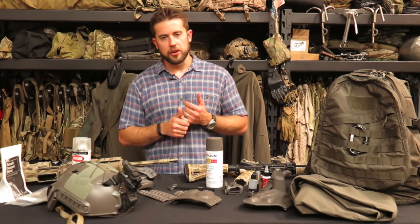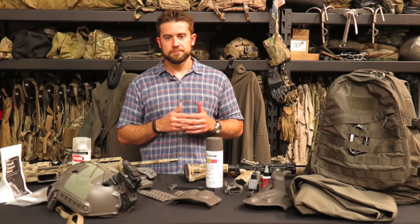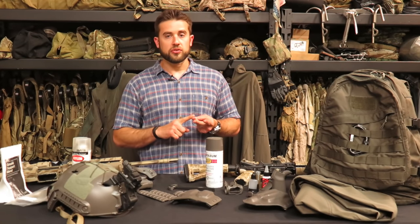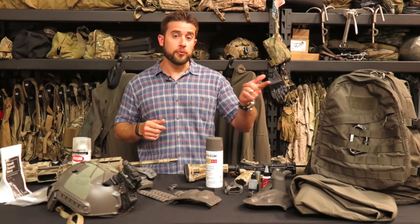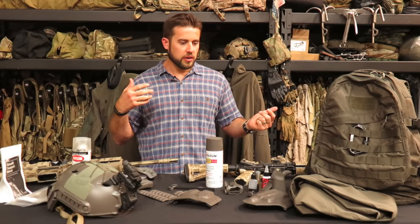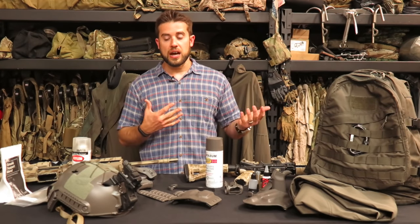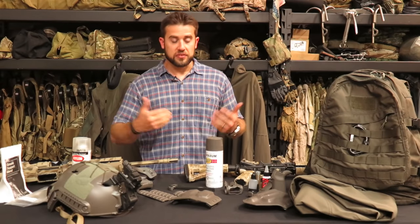Multicam is great for dense green vegetation environments. With Desert Digital, Multicam, and mass gray, you kind of have all your bases covered. I don't think black is a great match when you're outside at night. I've seen mass gray perform phenomenally at night, even in vegetation under NODs. We were running the muster last year and I wore a bunch of mass gray — I was able to observe under night vision what different environments look like. Mass gray really blended in well; Multicam did not, honestly, at night.